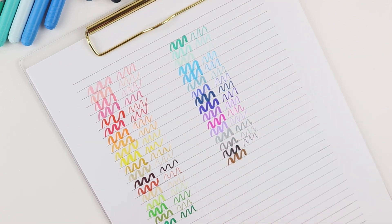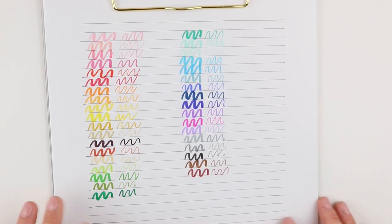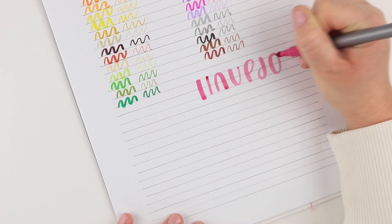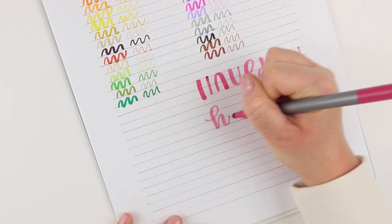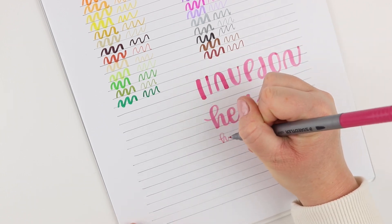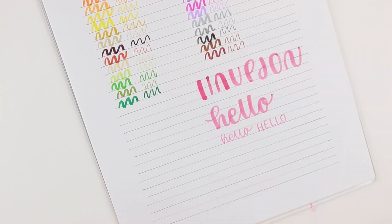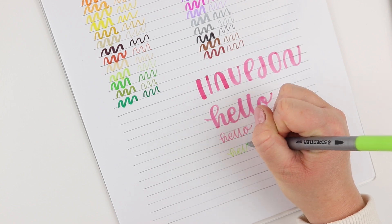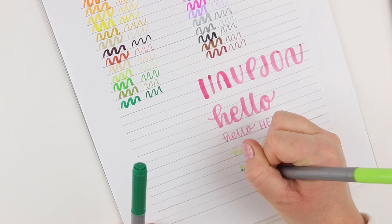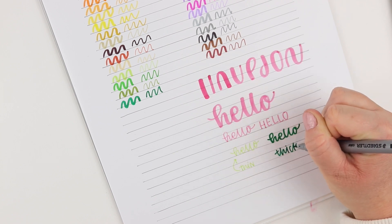That being said, I did want to show you some hand lettering using these because they are really beautiful colors. So if you are looking for something like this for hand lettering, I'll show you how you can do the thick and thin strokes and what kind of brush lettering you get when using the bigger side. I'm not sure that I would use the smaller side for hand lettering unless you were doing faux calligraphy or just looking for a monoline hand lettering pen. Really pretty colors — that is something I love about these pens.